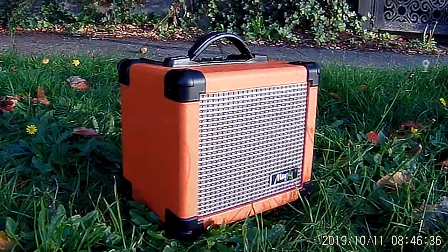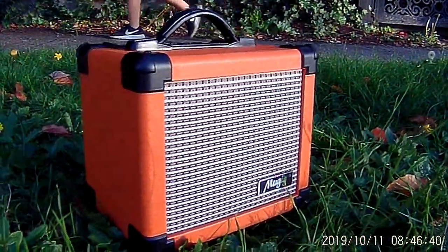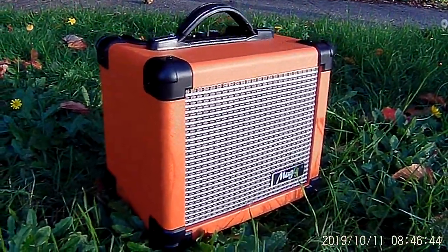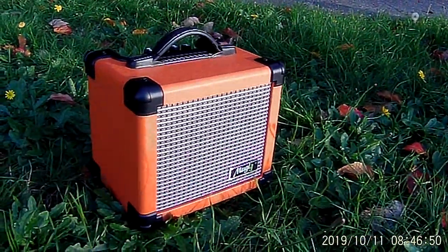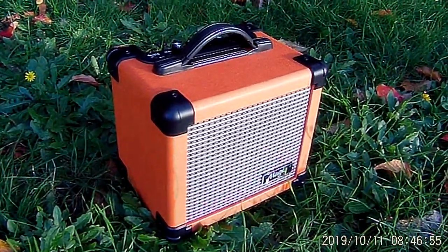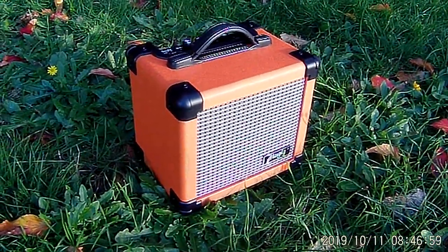Thanks for watching, thanks for subscribing. This is Mark signing off at Blues on the Street. The unboxing of the Chinese-made $55 Mugig MA-1 10-watt electric guitar amplifier. My initial impressions are fabulous — we'll see how she sounds in the next video. Alright brothers and sisters, keep on playing music, cause music is love and love is music. Bye now.